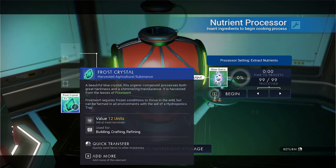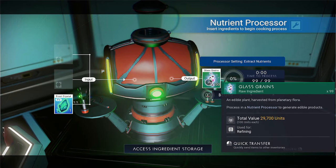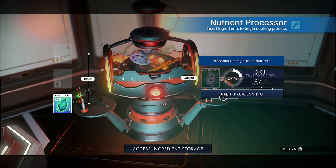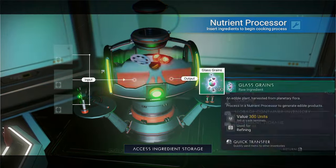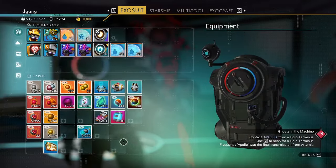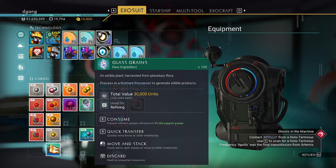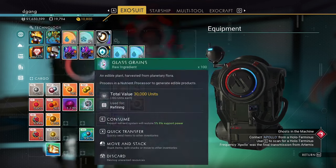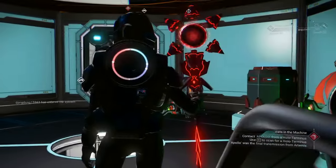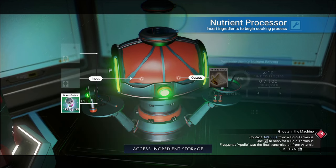Frost crystal, which we use to make glass — 100 of them have a value of 229,700. So it went from 1200 to 30,000 units for the glass grains. Now we put the glass grains in.